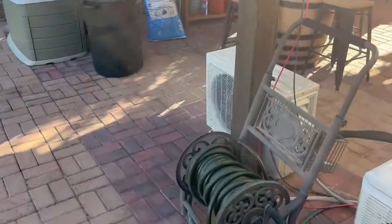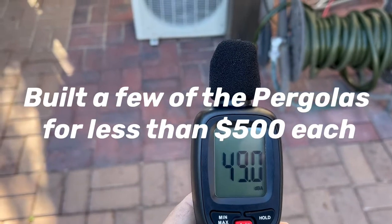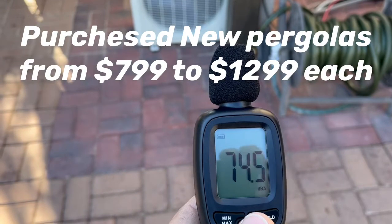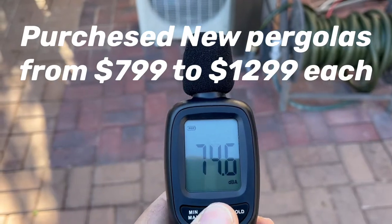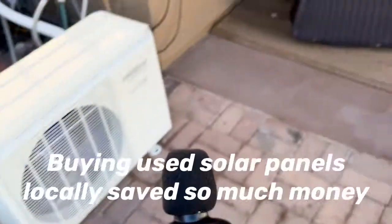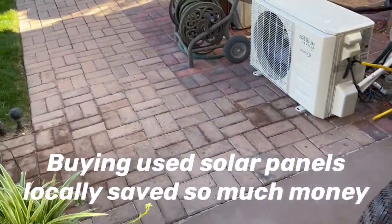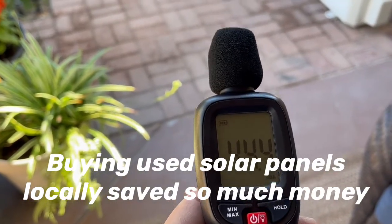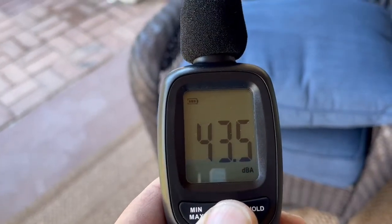We have a decibel meter here. Standing about six feet away you can see it's about 50 decibels — pretty quiet. Standing about 10 feet away it's about 43 decibels, not very loud at all compared to your regular air conditioner on your house.